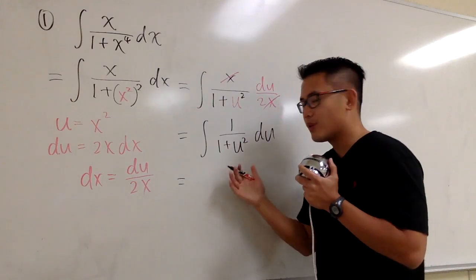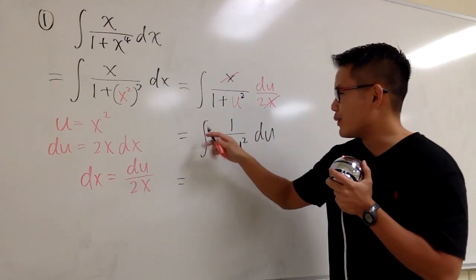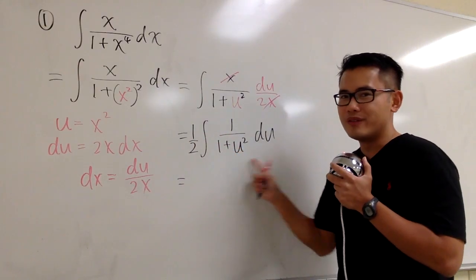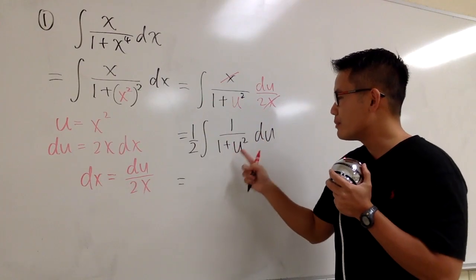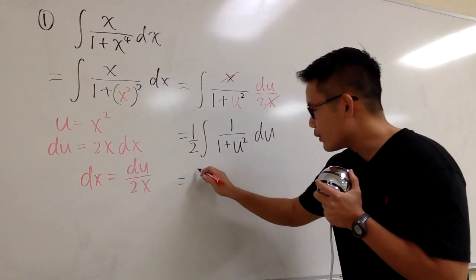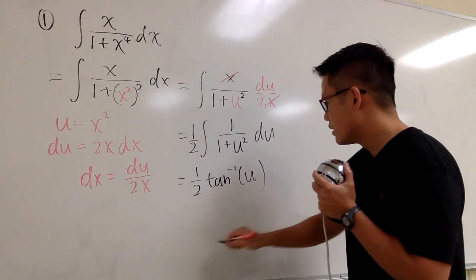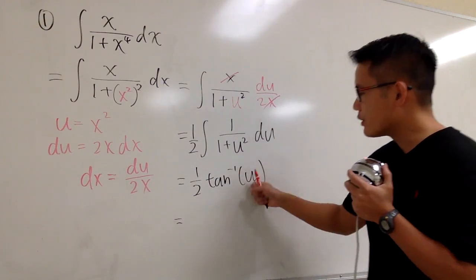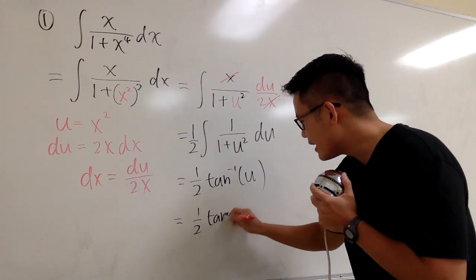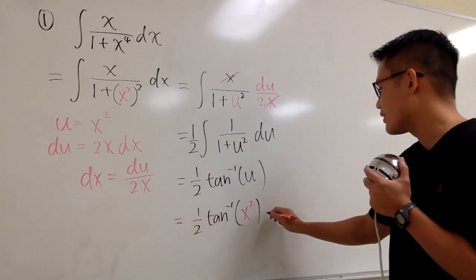And now, what's the integral of this? 1 over 1 plus u squared — it's the inverse tangent of u. So we still have the 1 half right here: 1 half inverse tangent u. At the end, take this back to the x world — u is x squared — so we have 1 half inverse tangent of x squared. And then we are done, so plus c.